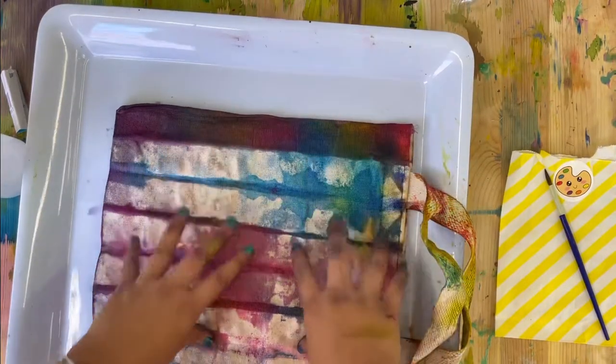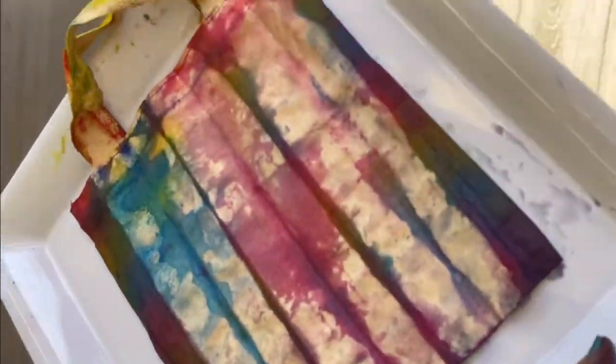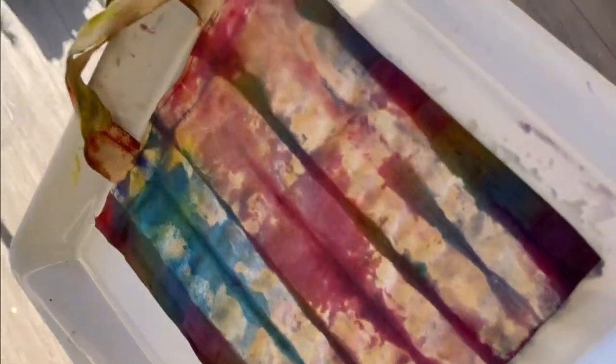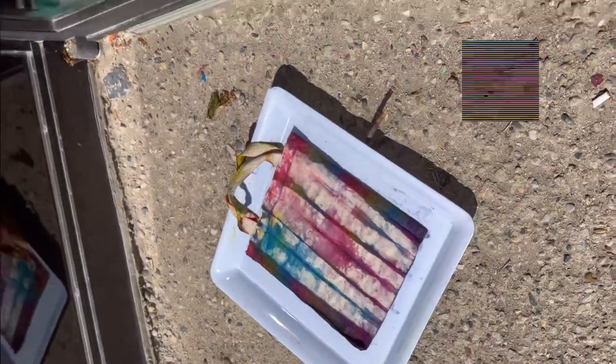I cannot wait to paint on it! But before we can paint, we have to take our bag outside to let it dry. It is a warm sunny day, so I'm going to put it outside. If it is not a warm sunny day where you are, just leave it somewhere to dry, or you can use a hairdryer to speed up the process. Now it's time to get your black paint ready — we are going to paint!